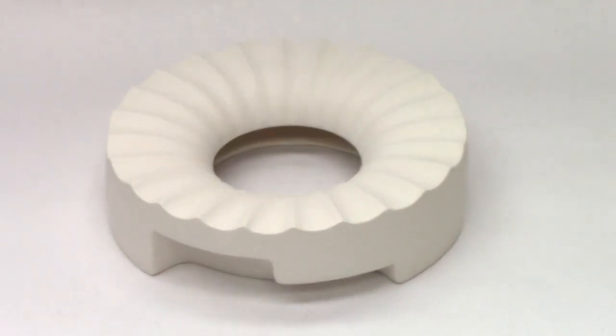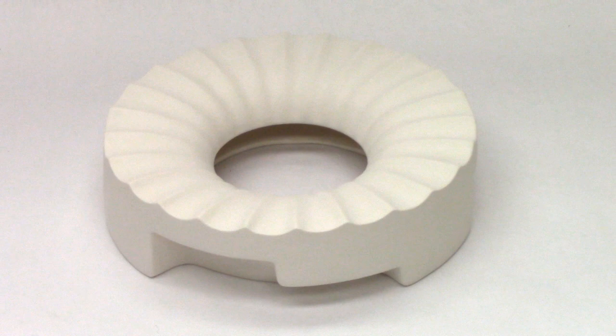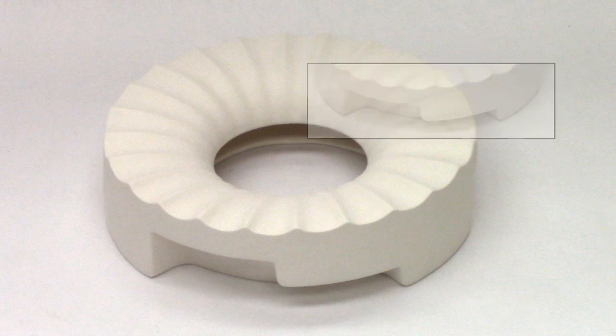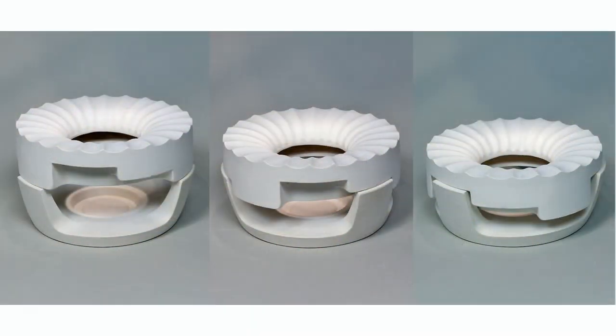The specially designed drop ring form features a three-tier height positioning, allowing you to choose the depth of your drop. Simply align the beautifully fluted drop ring onto the base of the tripod at the preferred setting.